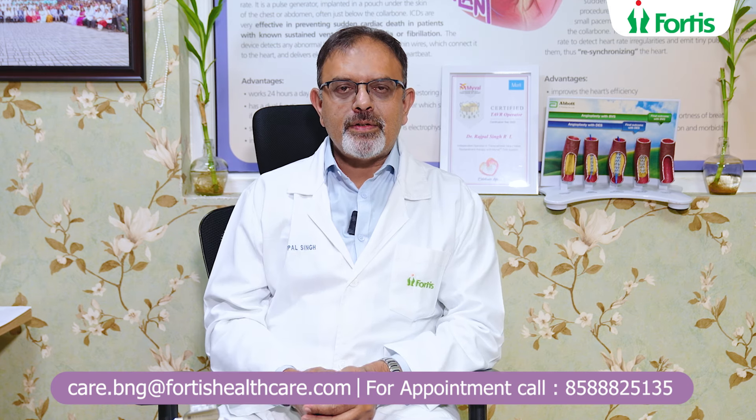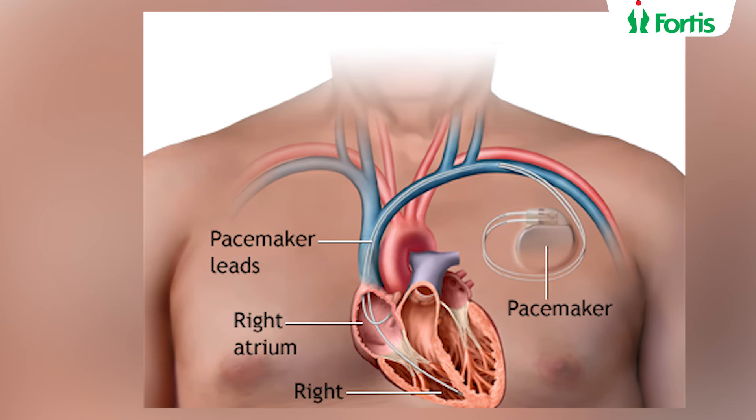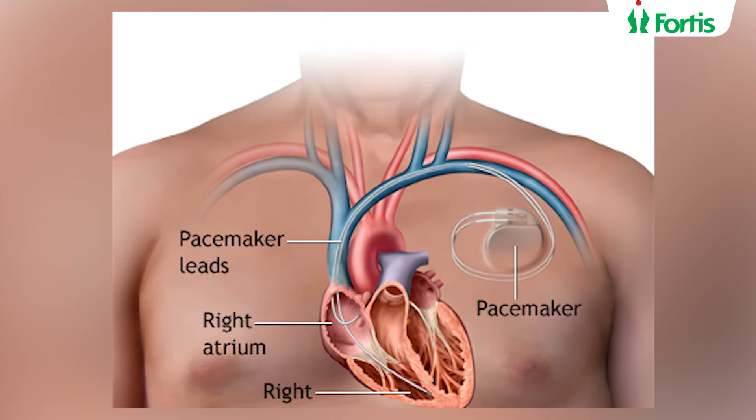we do a host of tests which ensures that all reversible causes or treatable causes are looked at and addressed, and if the patient has still got symptoms which would benefit from a pacemaker, then we advise the patient to have a pacemaker.